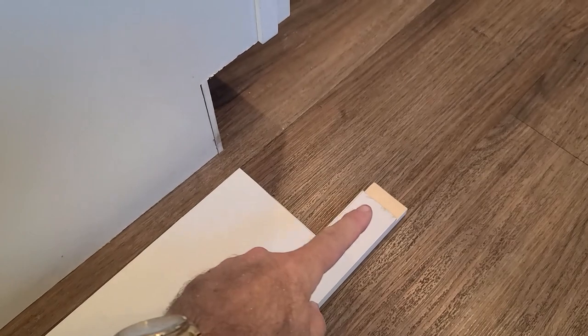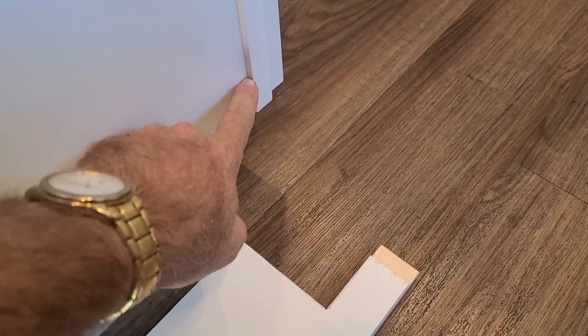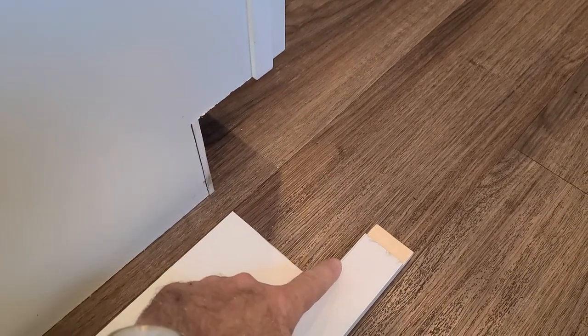So for these end rails, I had to route out the end of this to compensate for the two end rails. So I'm going to route for this little edge right here and then cut out the toe kick.